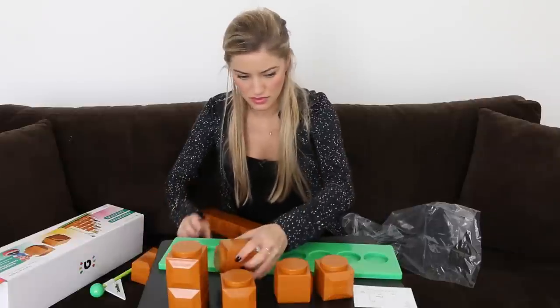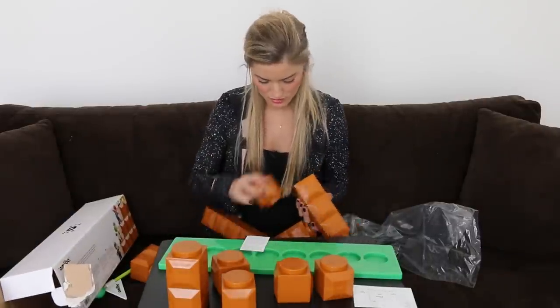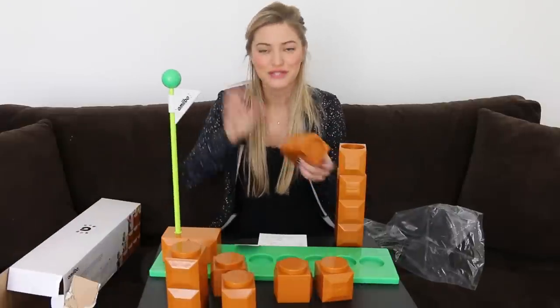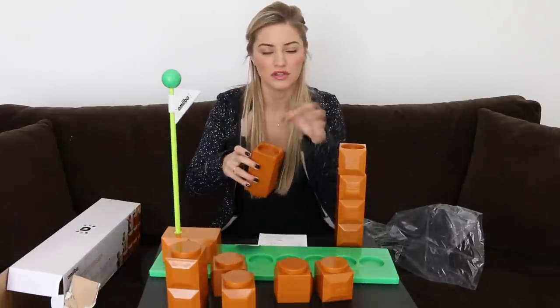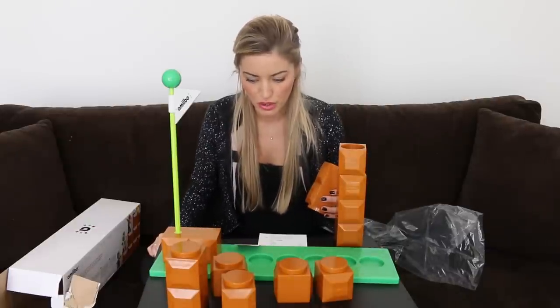Shall we? Where do we stick it? Where do we put these? How does this work? Okay, put you here. I do like that they have little cutout holes here, so you can just put the amiibo right in and it'll sit nicely on top, which is pretty cool.